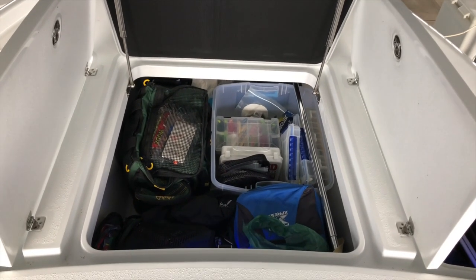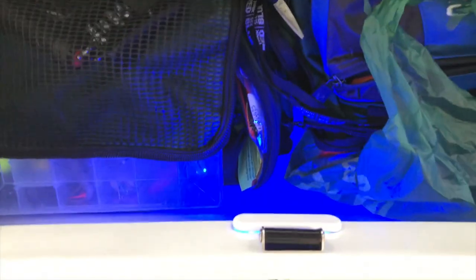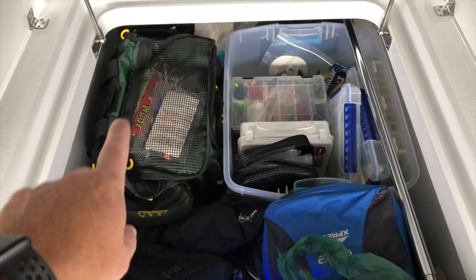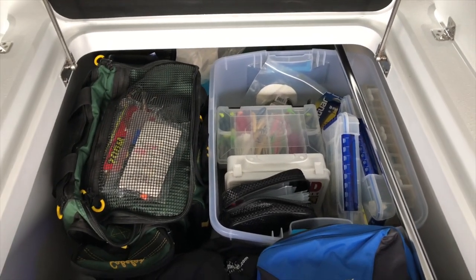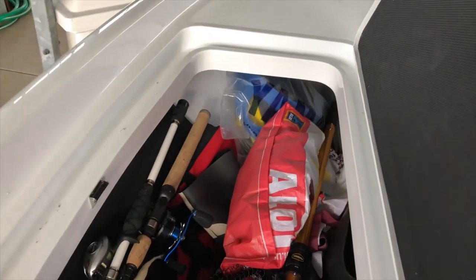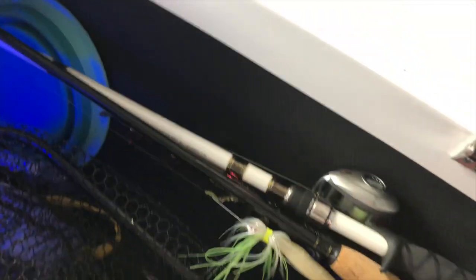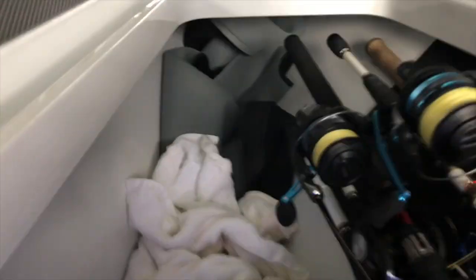This is the forward compartment in the center of the unit — it holds quite a bit and has a blue LED light. I've got two tackle bags and a fairly large plastic tub with gear, and there's more stuff behind that too. On the starboard side, the compartment goes all the way forward and has a light in it. There's a rod holder on this side; the port side has only one due to the fuel system. You can put two rods with smaller eyelets, three on the top, and the compartment also lights up and extends far underneath.